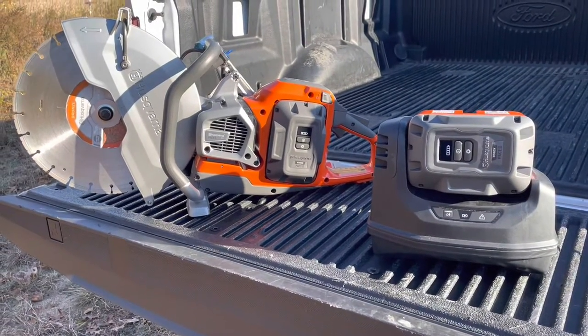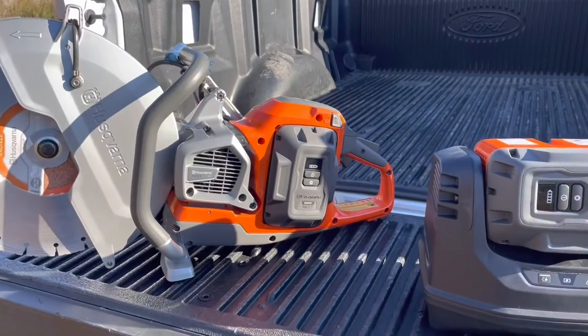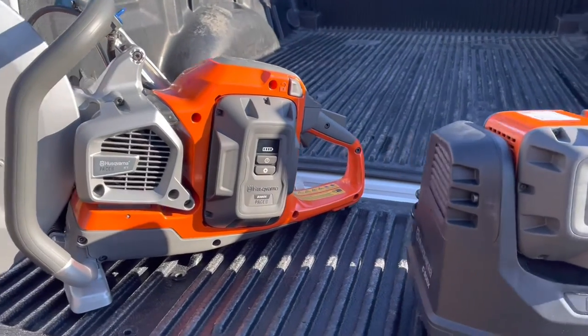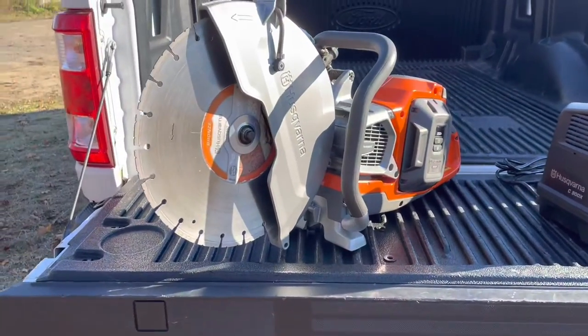The charge time on the battery itself is about an hour to fully charge. You get about 13 minutes of cutting time per battery, which puts you at about 26 minutes of total cut time.